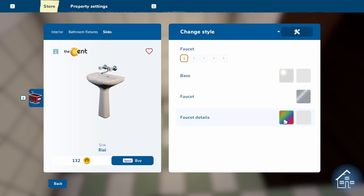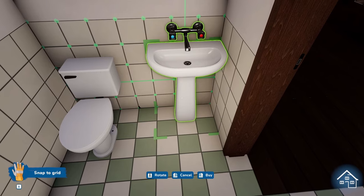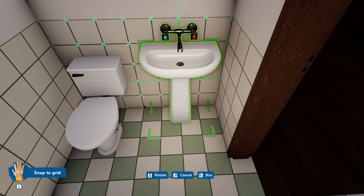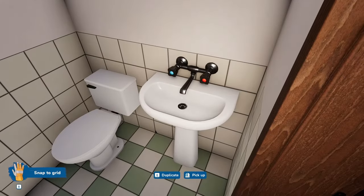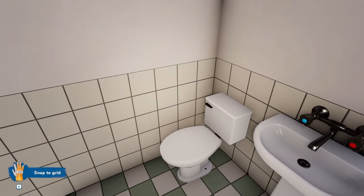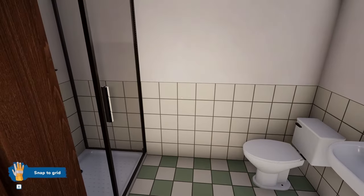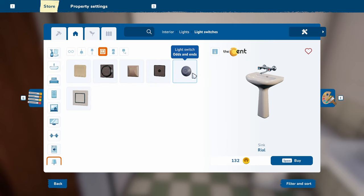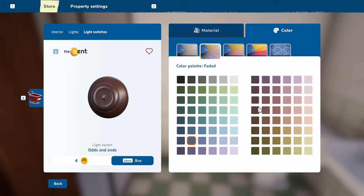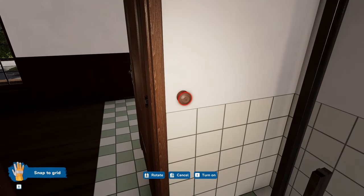I don't like the details — let's make them silver. Teeny tiny little bathroom, but it does what it needs to do. We're going to need a light switch, and I think I'm going to go with a dark brown one.